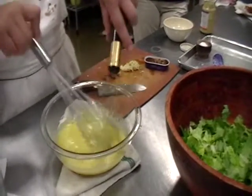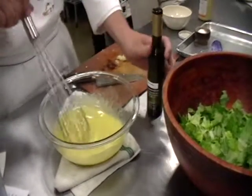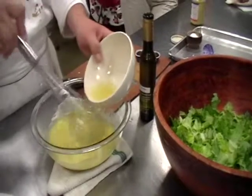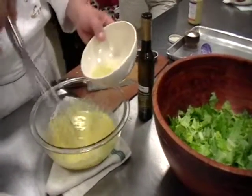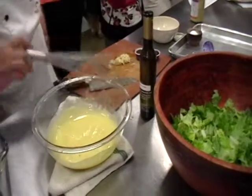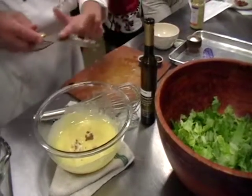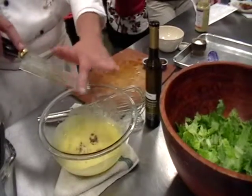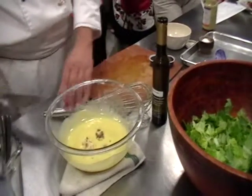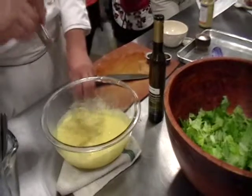Is it getting thicker? Yes, and thicker — it really is. You add enough oil until, when you taste it, it balances. Then I'm going to add the lemon juice. And actually, Caesar salad was invented in Tijuana — not Italy. It might have been an Italian guy in Tijuana, but it was in Tijuana. That's where it originated.